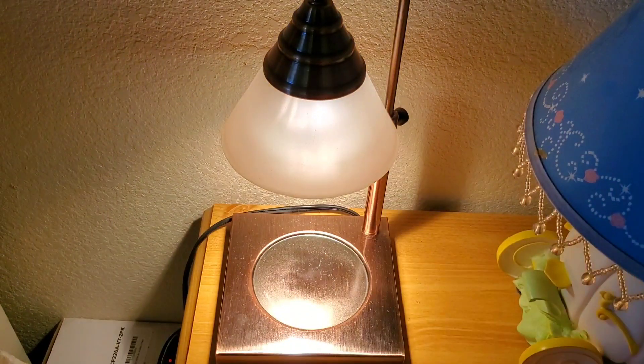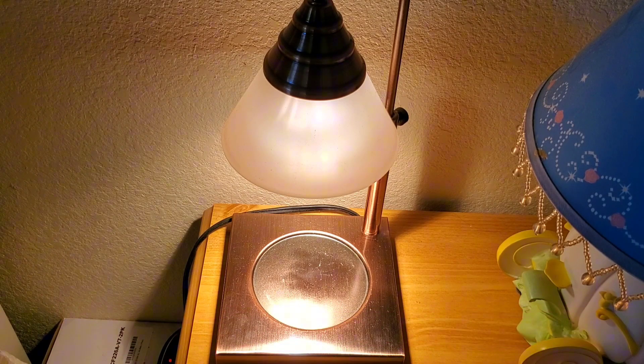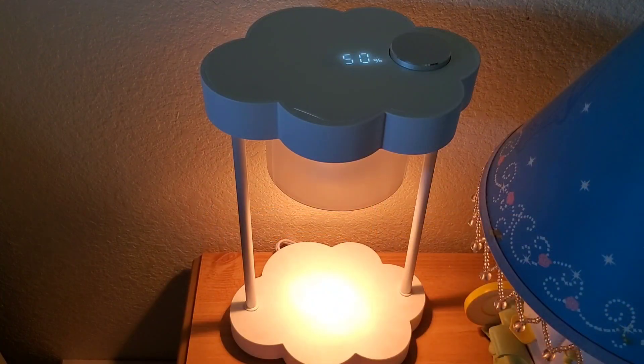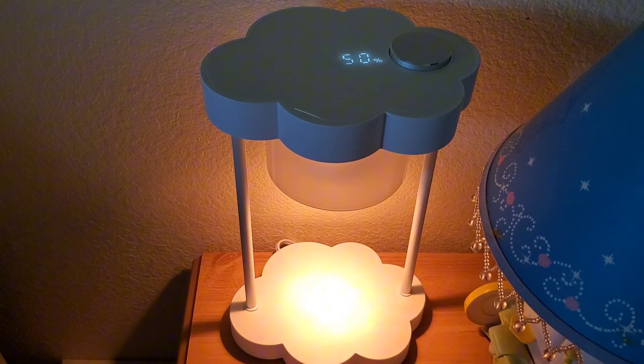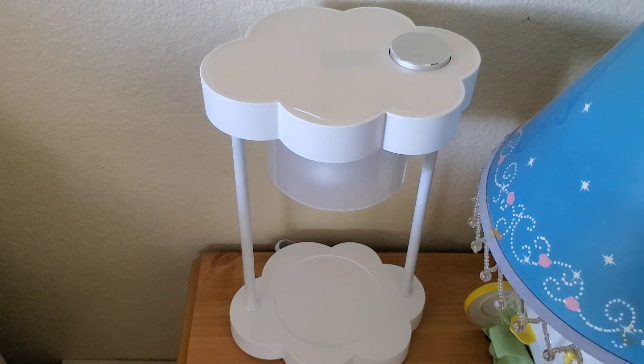I think this would be great especially for a children's room, or if your house is more modern. If you can tell, I still have some old childhood bedroom stuff here. So let's see how it looks. Right now, this is how the lamp currently looks when I just turned it on. If you look at the top part right here, it says 50, meaning it's currently at 50% brightness.